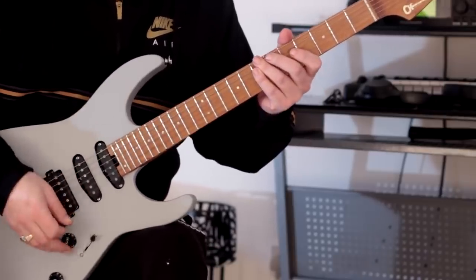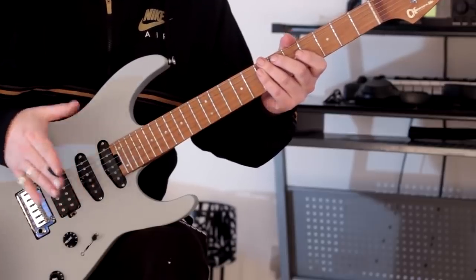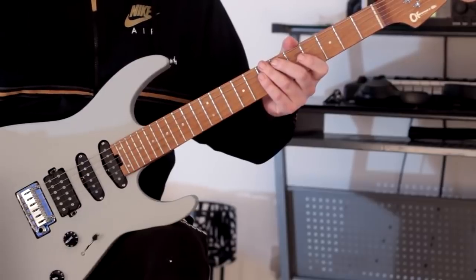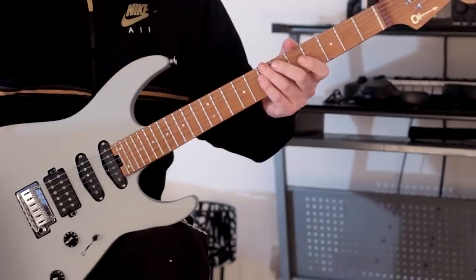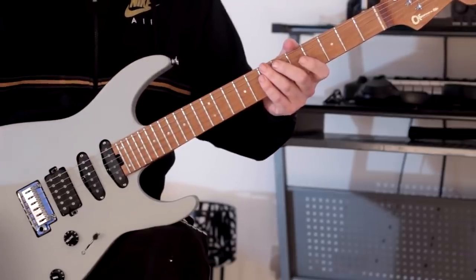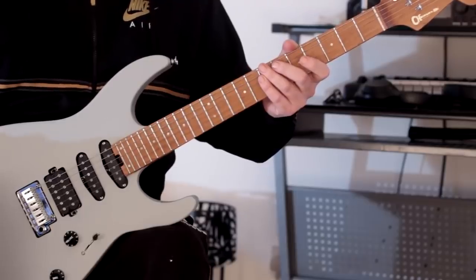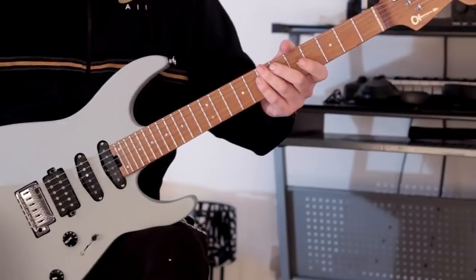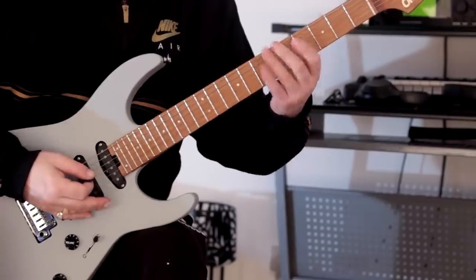What you'll find with this when you're playing through fourths is it sounds as though the whole progression is kind of like descending. But that's very much the nature of moving in the subdominant direction in terms of keys — it has a feeling as though we're moving down. Conversely, if you're moving in the dominant direction in terms of keys, it feels like we're ascending and moving up. But we're going down right now.